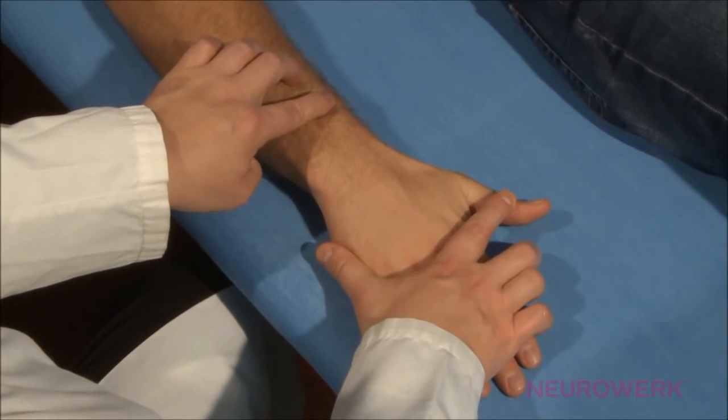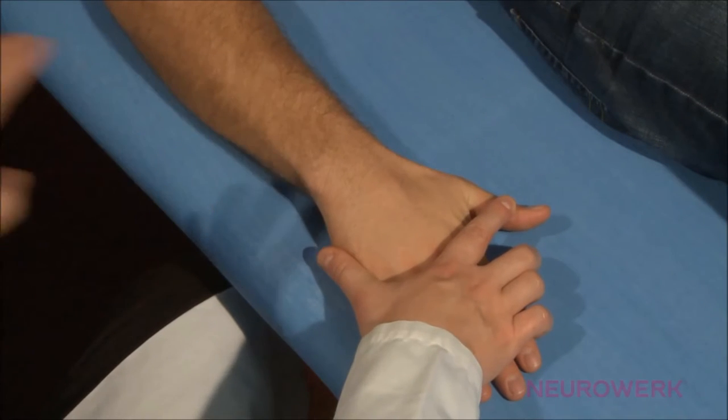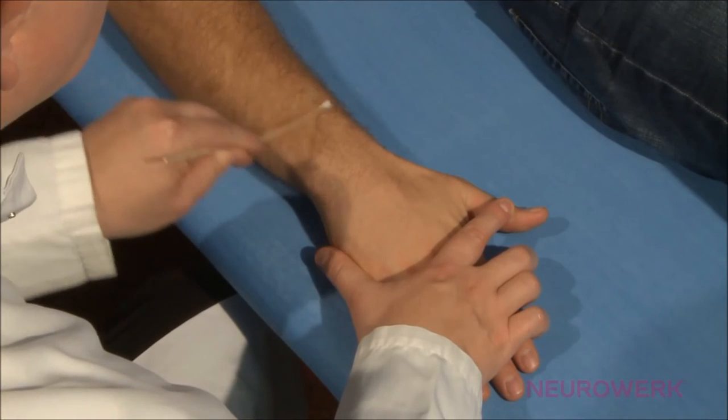Examining the motor neurography of the radial nerve is more difficult than the neurography of the median or ulnar nerve, due to the course of the nerve. The exact electrode position is determined by the maximal splaying out of the thumb.